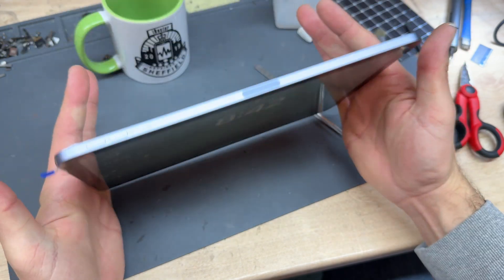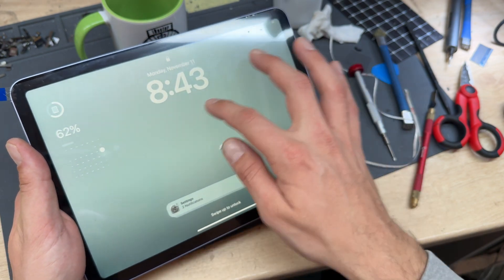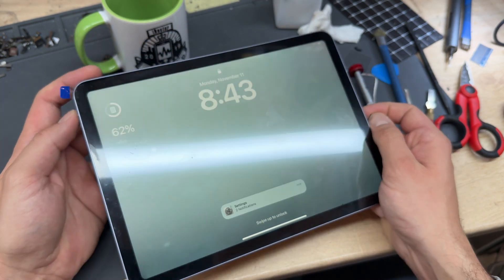This is ready to go now — it's secured down and it's not going to come off. Give it a shake around and test that the touch works. And that is repair complete. Thank you for watching and see you in the next video.